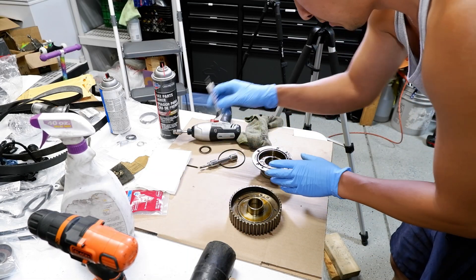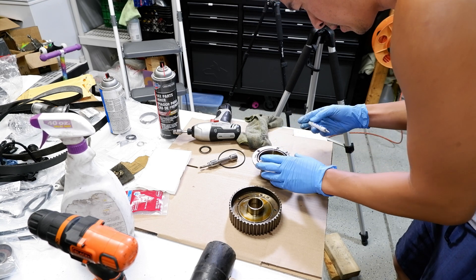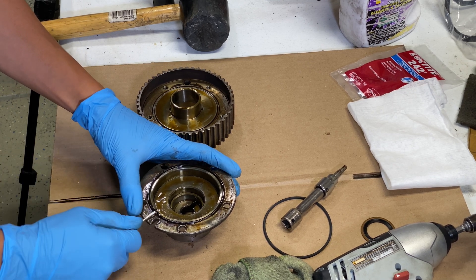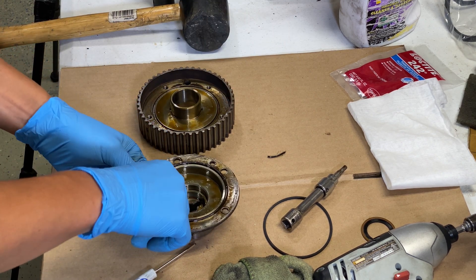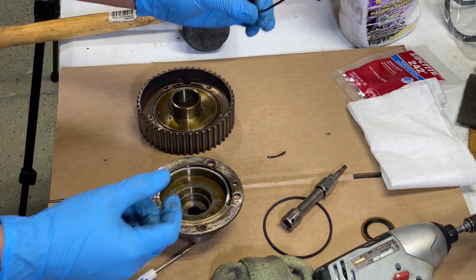This seal is solid as a rock — 18 years old, probably brittle and cracked. This thing is a big culprit for leaking on 2JZ engines with VVTi. Look at the state of it.